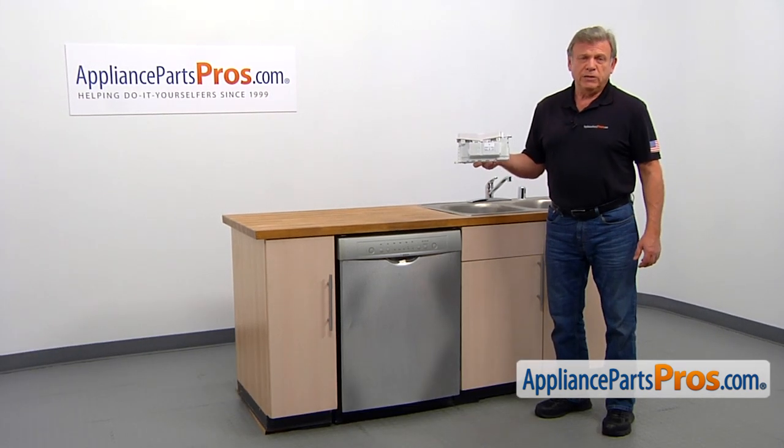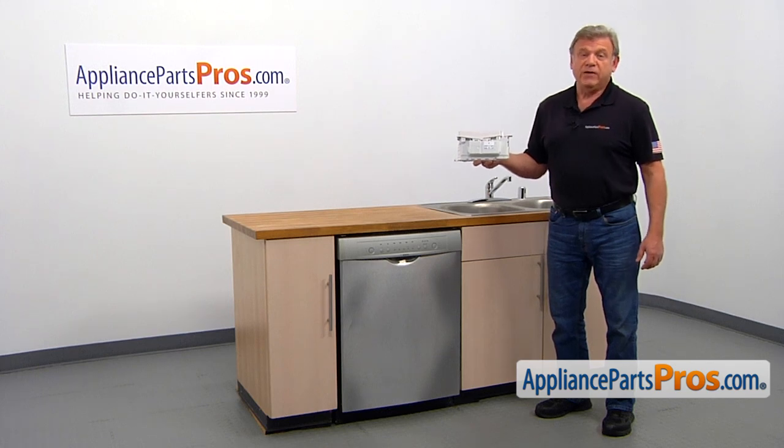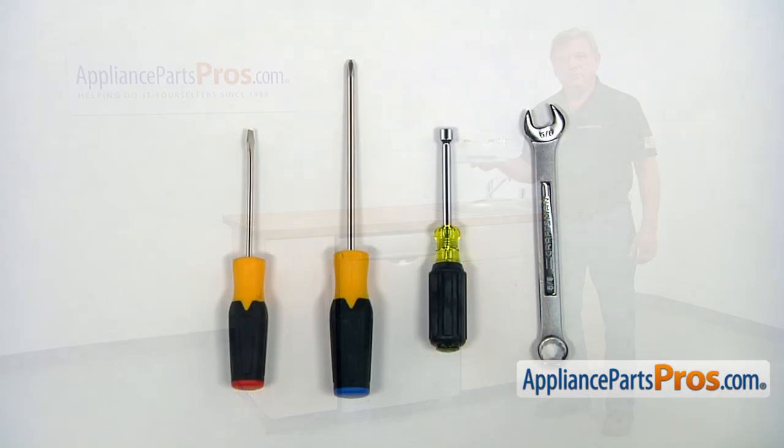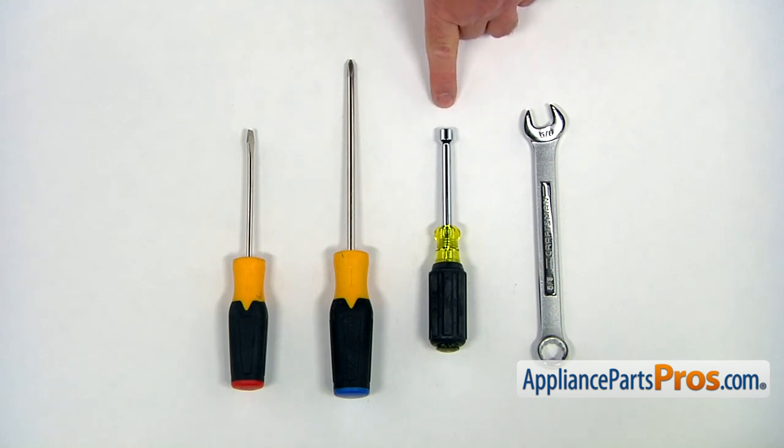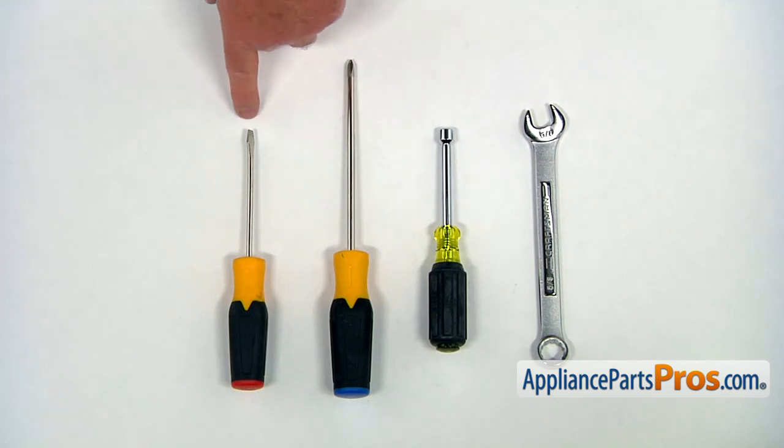It's going to be a very easy repair. It should only take a few minutes to show you how to do it. For this job, we're going to need a 5/8 open-end wrench, 5/16 inch nut driver, Phillips screwdriver, and a flat blade screwdriver.